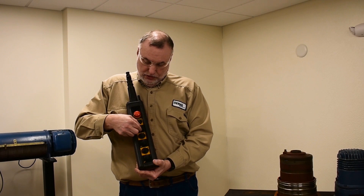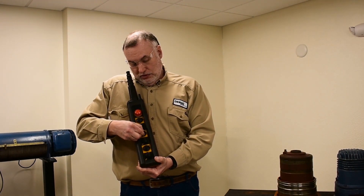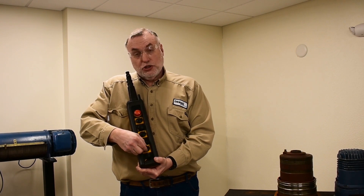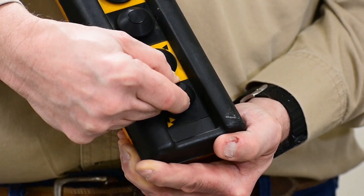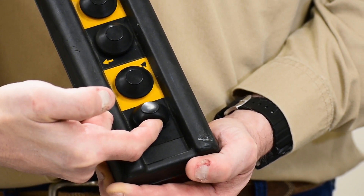If you discover broken legs, change the push button. If you discover a ripped dust cover, change the dust cover. And on the bottom button, we just find that we have a broken leg at the bottom position.